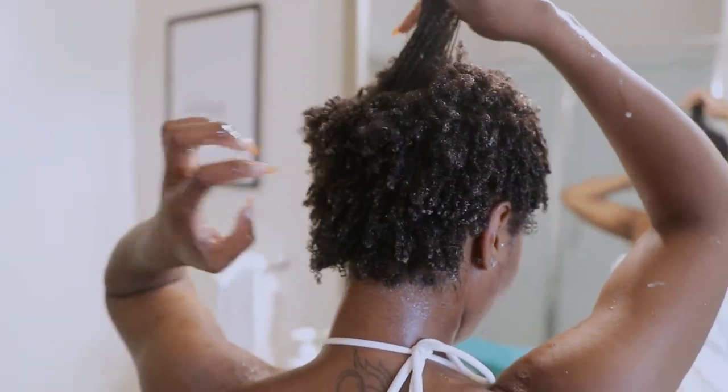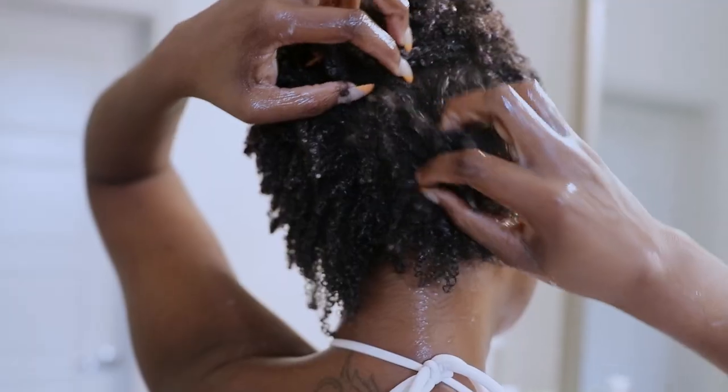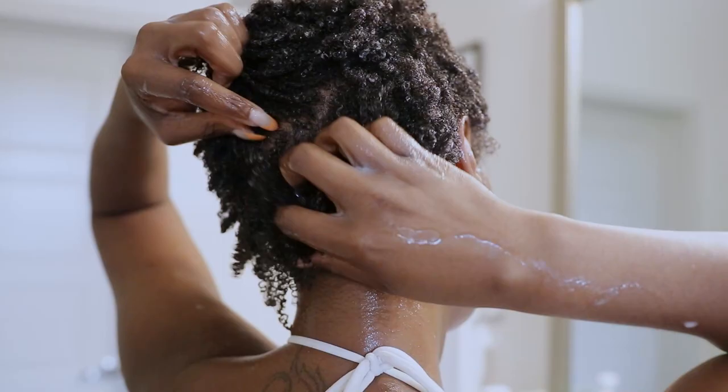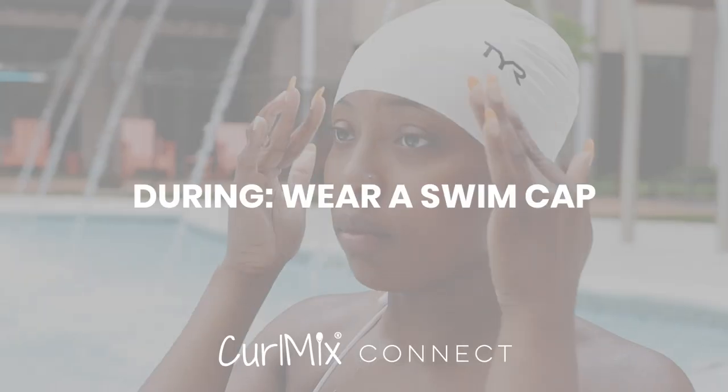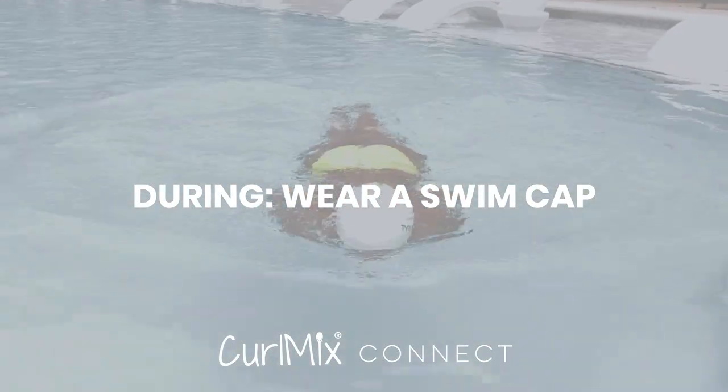It's going to maintain most of that moisture. When you come out, you're still gonna have a lot. You go in 100% saturated, you're still gonna come out a good 90-95% — and that's better than coming out with a busted throw. So keep them curls saturated with leave-in conditioner.